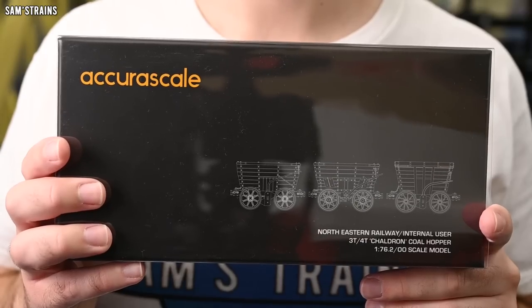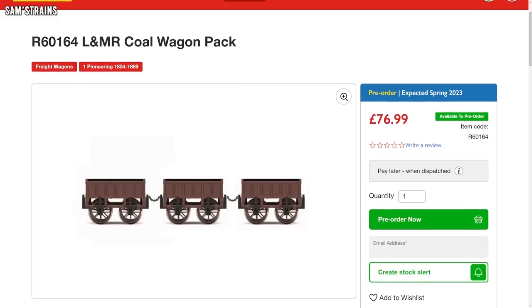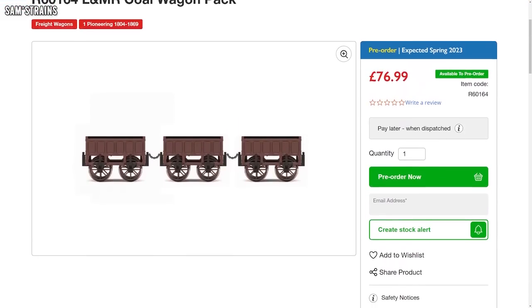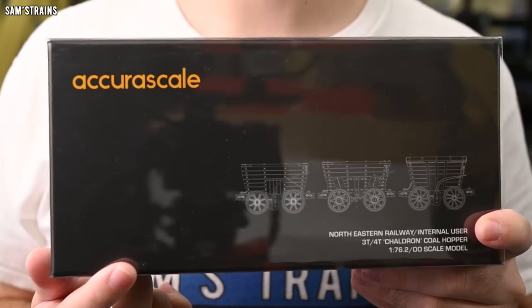In terms of value for money, there is very little on the market to compare these to. The only similar product would be the Hornby Stephenson's Rocket Coal Wagons — slightly modified tenders just painted brown, and not particularly well researched. Those come in at £76.99 for a pack of three, which is £25.66 each — nearly £10 more per wagon. So the value here seems quite good.